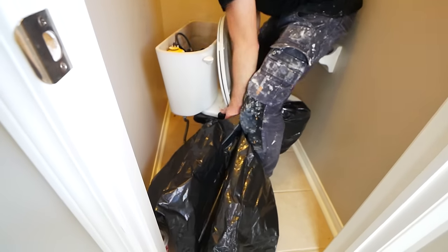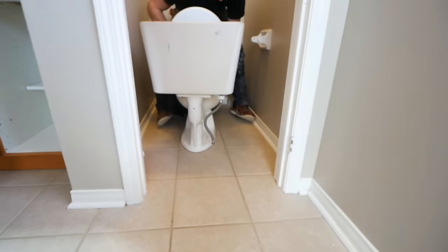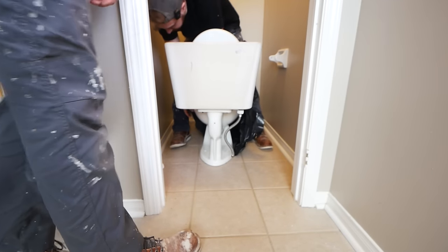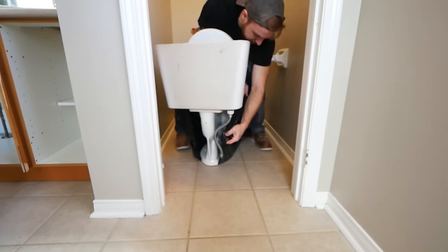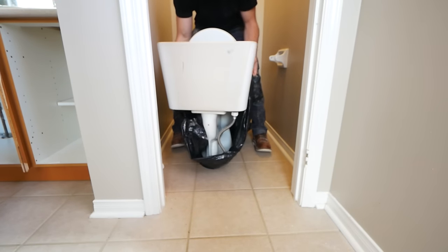If you've done a good job of getting all the water out of your toilet, you don't necessarily have to use a garbage bag, although it is a good option just to keep things a little bit cleaner as you remove this from the house. So I'm just going to take this bag here and slowly rock the toilet and try to get it seated into this bag. That way, as I remove it, any water that is left over isn't dripping as I take it out of the house.